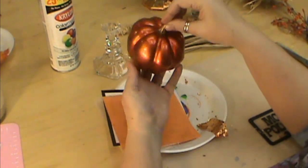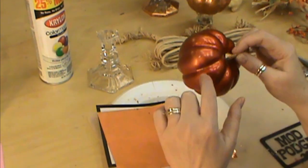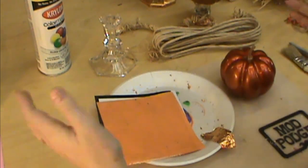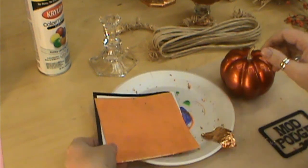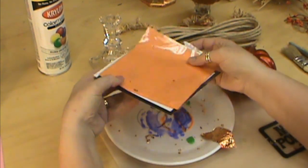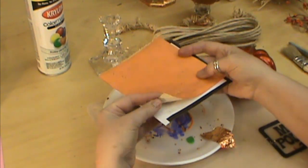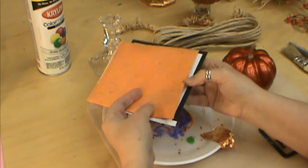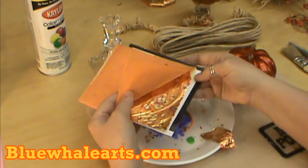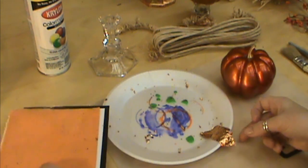You want to wait until your metal leaf adhesive is completely clear — no little white spots, all of those should be gone. It says it takes an hour; I don't think I've ever waited an hour, so that's totally up to you. Now for the metal leafing today — I have a colored one and I purchased this one from BlueWaleArts.com. They have different colors — some reds, some blues, and different things like that — and they're really pretty.